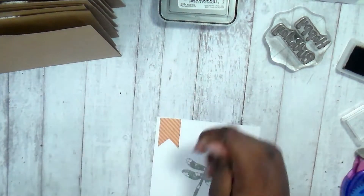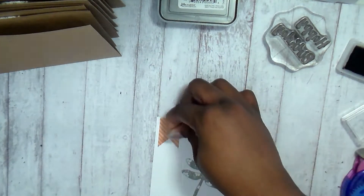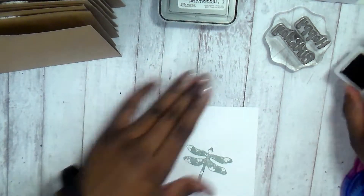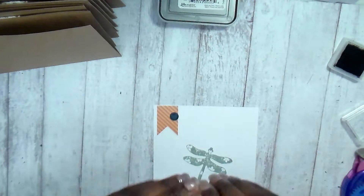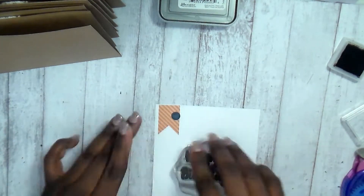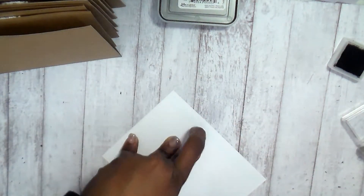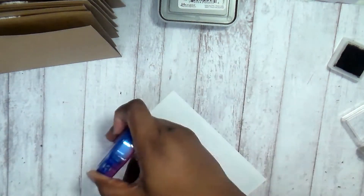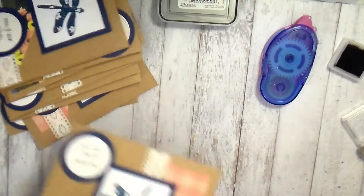I looked over the sticker sheet again and I realized I like these banners — I think it'd be super cute with a little banner up at the top. I wound up having a little smudge and I didn't want to risk using the Tombow eraser, so I'm just putting a little heart on it, and then we're going to stamp the happy birthday and tape it up.